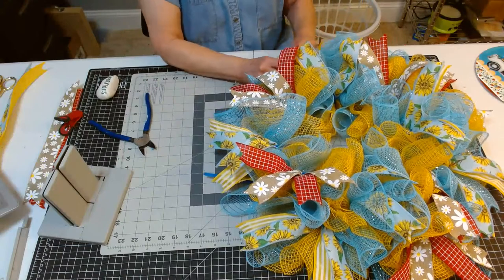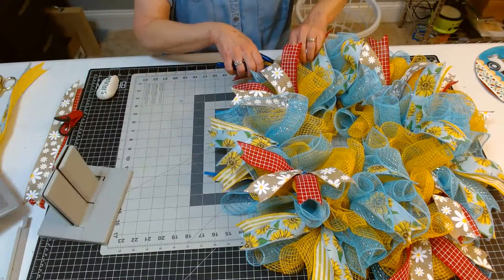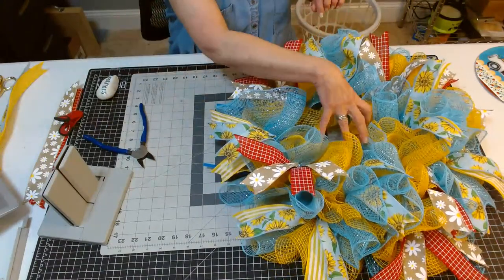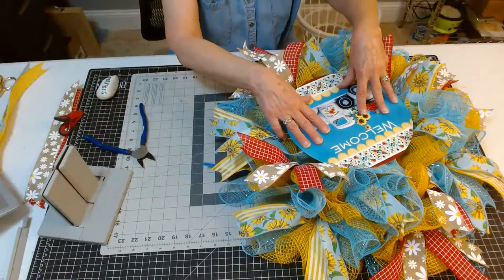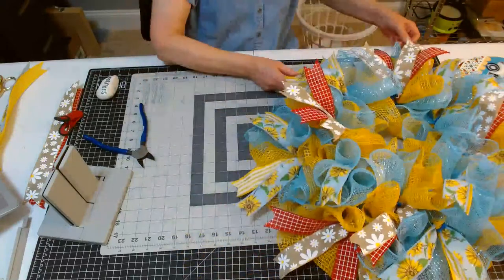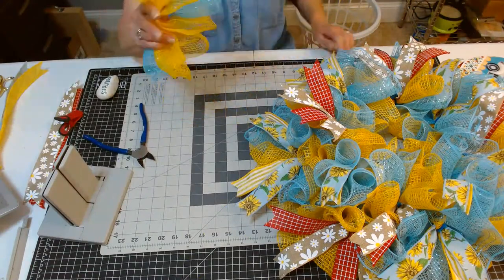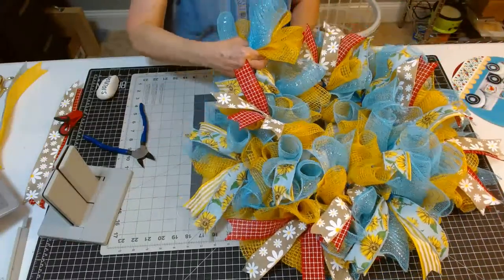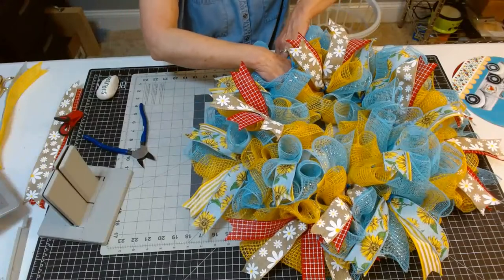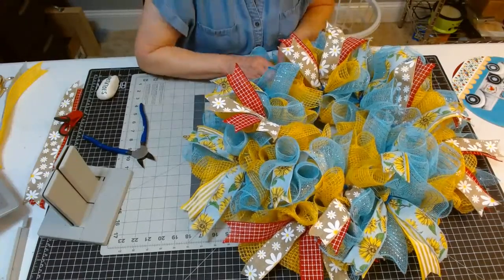We've only got two more bundles and we'll have all the mesh in - 16 ties total, so that saves mesh. And because I'm going to set that sign right in the middle, I don't think I'm going to have to worry about adding a crossbar, so I won't be using more mesh that way either. We're going to make this much more economically than some of my wreaths. I just love these boards - they're very versatile. There's so many ways you can use them other than just flowers. They're perfect wreath boards.